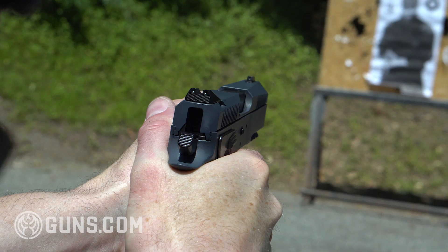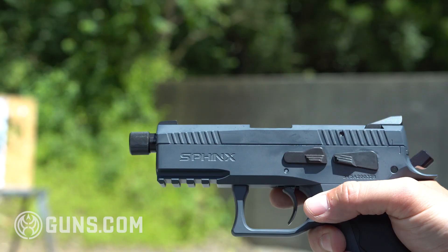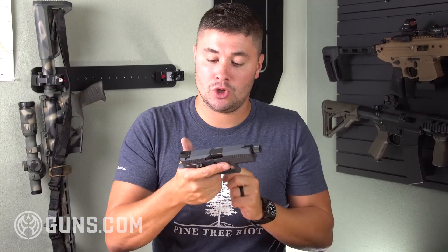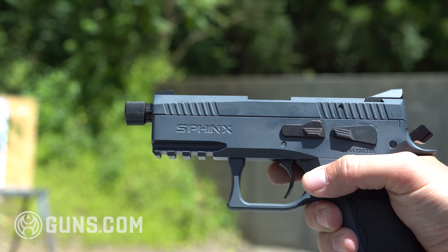This is double-single action, and it does have some texture on the hammer so you can stage it if you want. You can also decock it — it has an ambidextrous decocker. No safety. The slide release is a little tough to get to and it's only on the left-hand side, but if you use your support hand you can get to it and send that slide home if you need to.